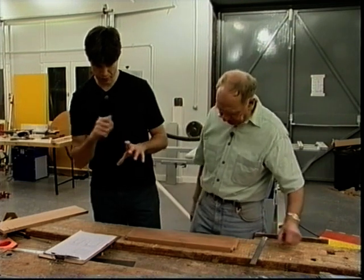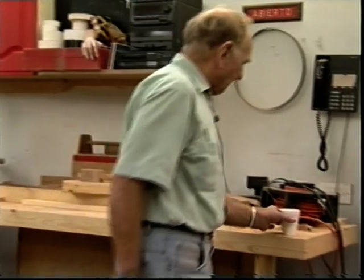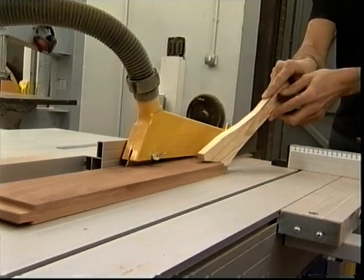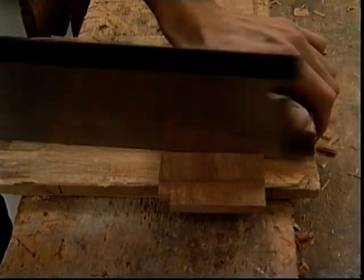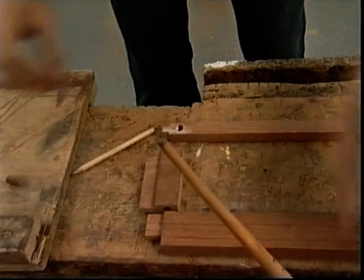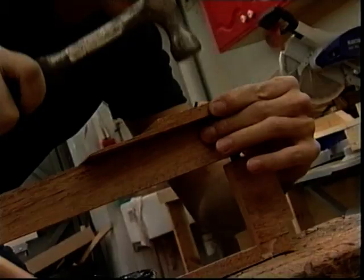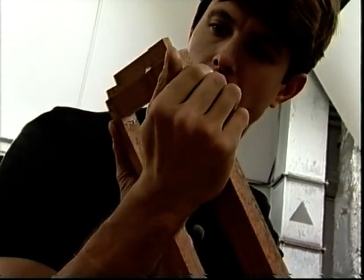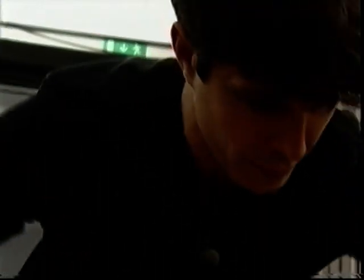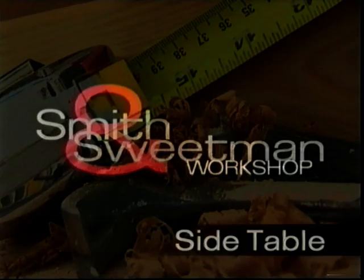We're ready to cut the actual drawer front out of the front rail. This has got to be accurate — if I make a slip here it'll kill me. To fit the panel back together, as well as using glue, I'm going to use some dowels. All that needs now is a cramp on it. I'll leave that to dry overnight.